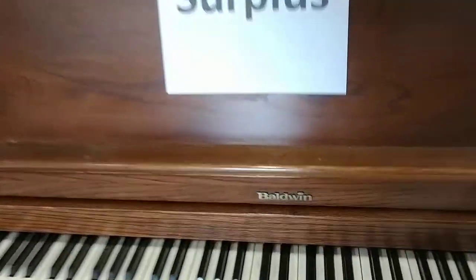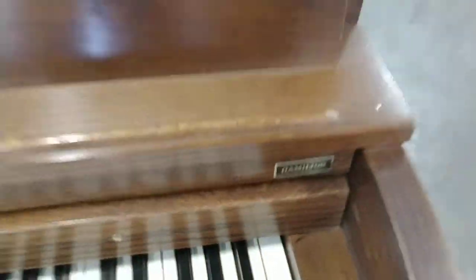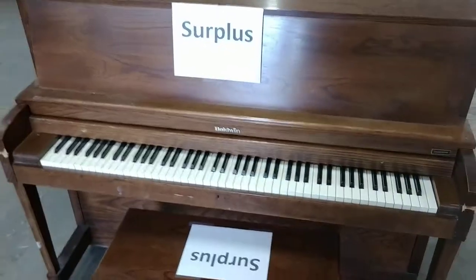Here we have a Baldwin upright piano — Baldwin Hamilton, or Hamilton Baldwin. Not exactly sure what order it goes in.